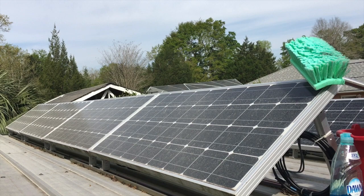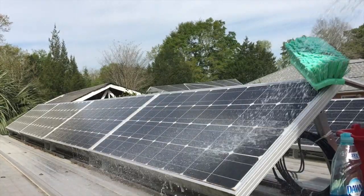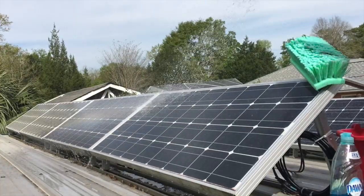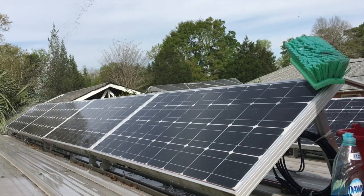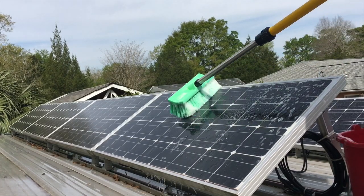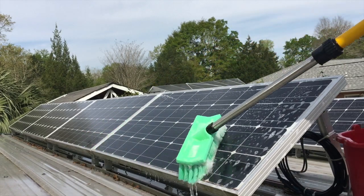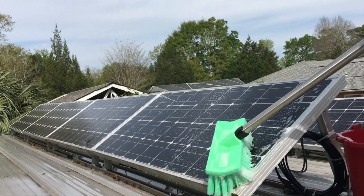First I'll spray down the panels to loosen up and remove some of the larger particles. I'm not using a pressure washer — this is just from a garden hose. With the panels wet, I'm going to take the brush and lightly brush across the surfaces, ensuring I cover the entire solar panel surface.